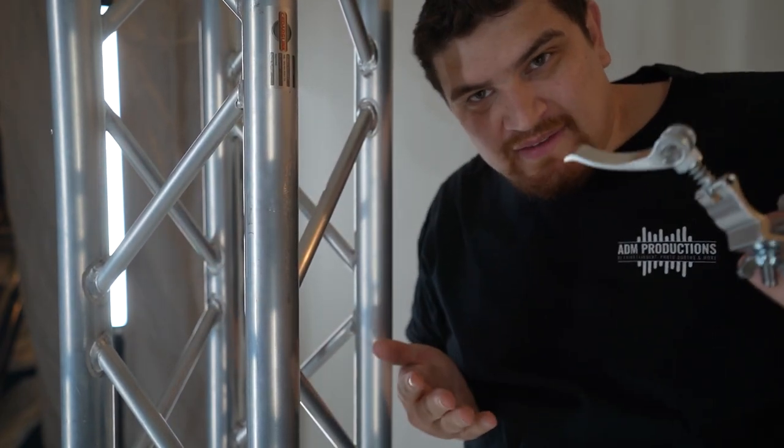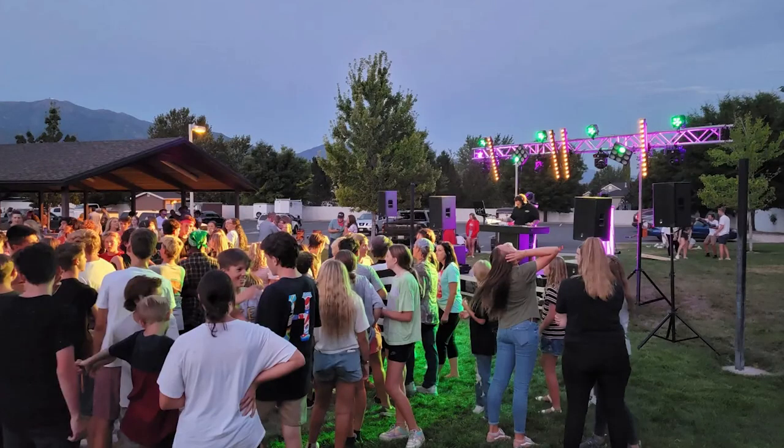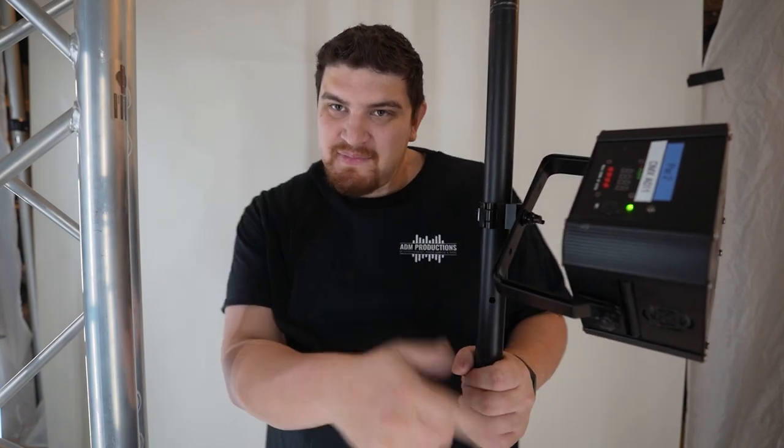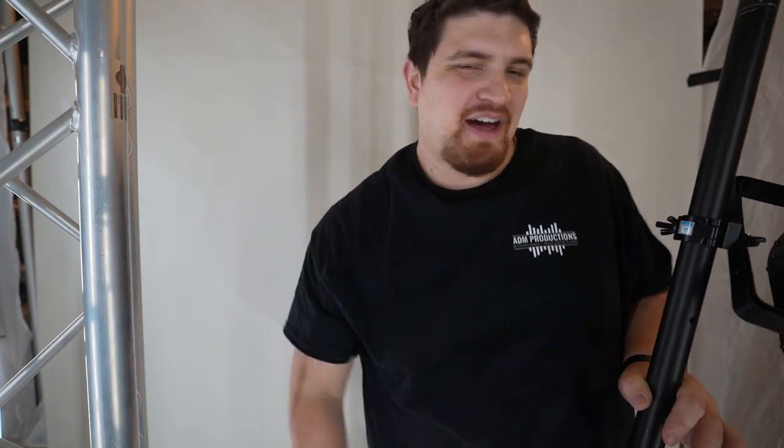When I'm doing my big setup with an overhead rig, this is what I use to attach stuff to it. If you have any comments, questions, or concerns, leave them down below. I'm super humbled that you guys are watching my videos — I really appreciate it. Thank you so much. Please smash like and subscribe, and I'll see you in the next video.